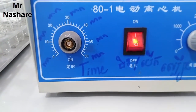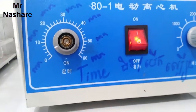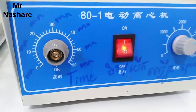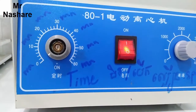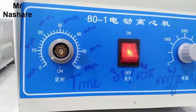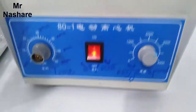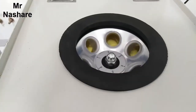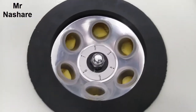It has about 5 minutes left. Now it is nearly finished. The machine will finish. Now we open it and push it.